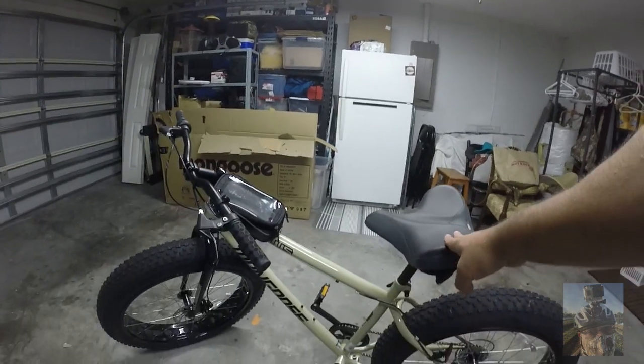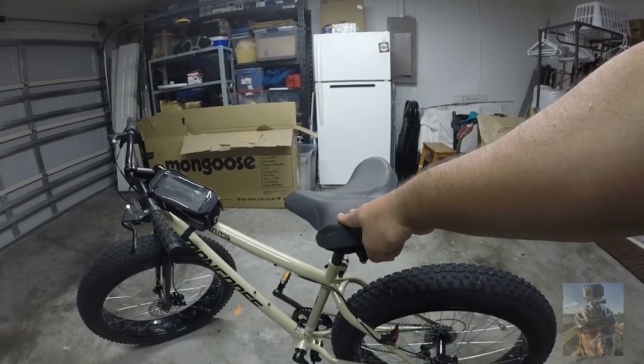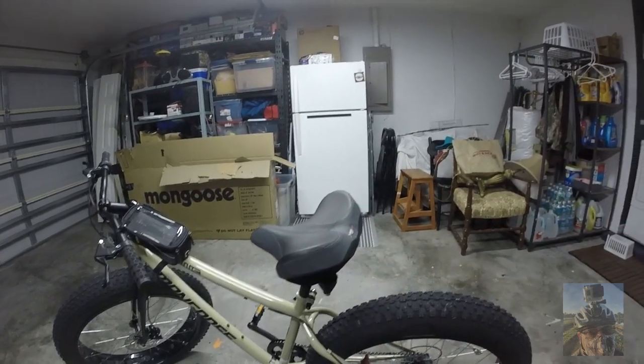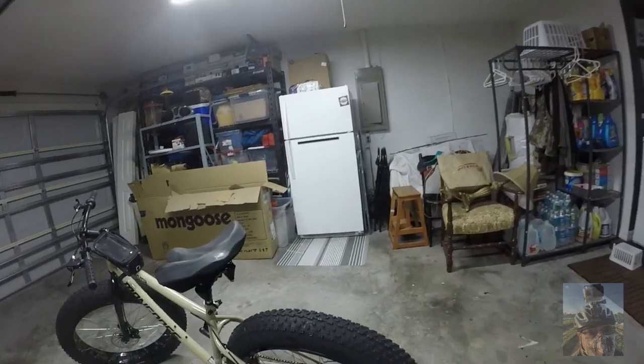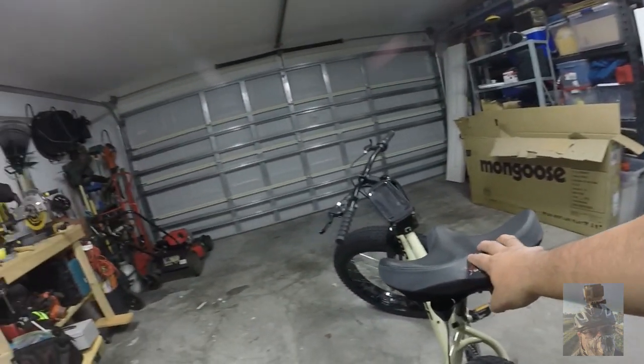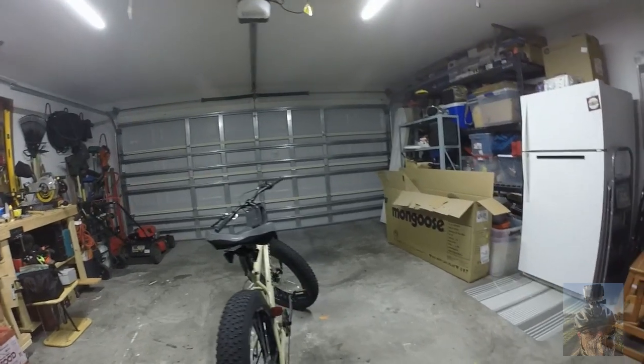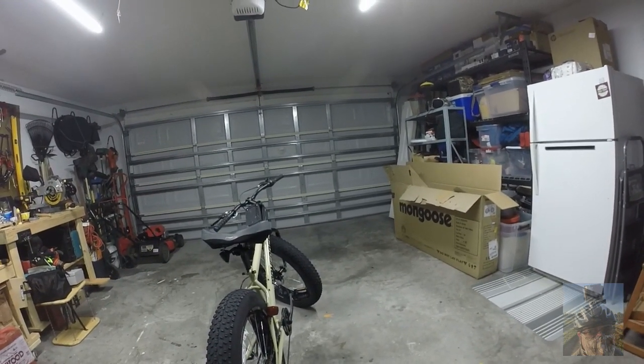Just to let you know, this is a Giddy-Up seat — it does not come with the bike, this is something I purchased separately. I recommend it if you're a guy as big as I am. I'm 300 pounds, so you definitely want to get a seat like this. It looks very good with a fat tire bike.